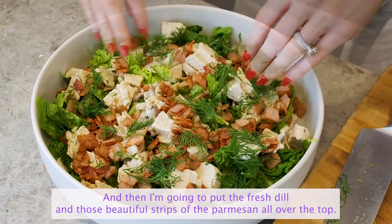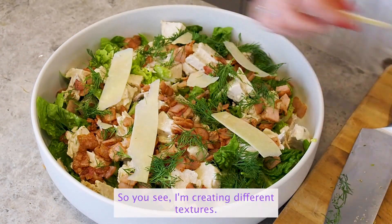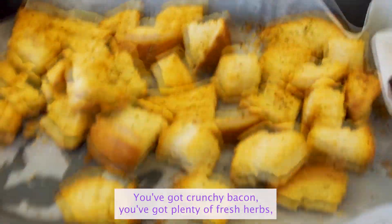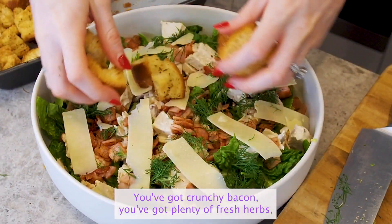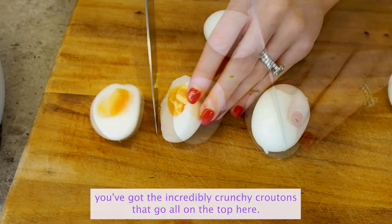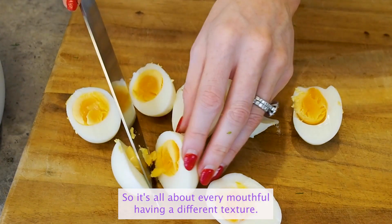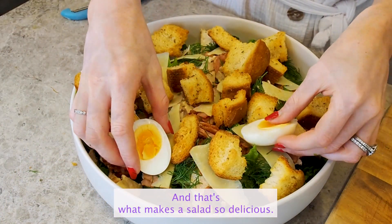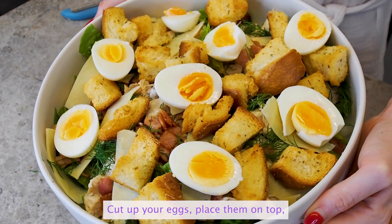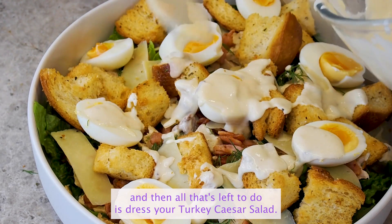I'm going to put the fresh dill and those beautiful strips of parmesan all over the top. You see I'm creating different textures — you've got crunchy bacon, you've got green peas, you've got fresh herbs, you've got the incredibly crunchy croutons all on top. It's all about every mouthful having a different texture and that's what makes a salad so delicious. Cut up your eggs, place them on top, and then all that's left to do is dress your turkey Caesar salad.